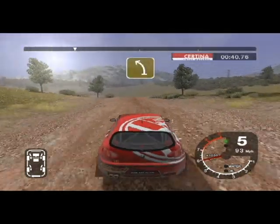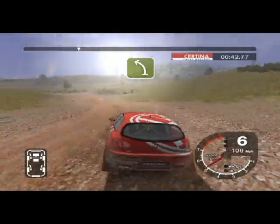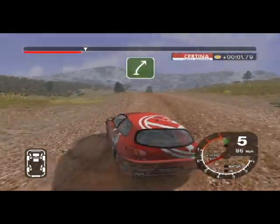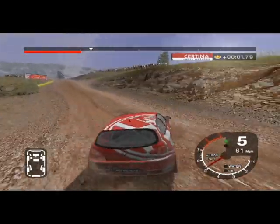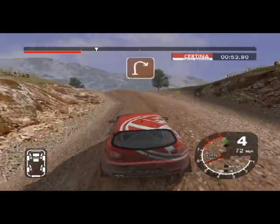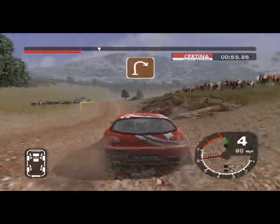And 6 right over bumps, 30, jump and jump into 4 left. 30 split and long 5 left. And 6 right over crest into dip, 30. Long 6 left into K6 left over jump, keep in. 30 jump, 30 long 4 right.